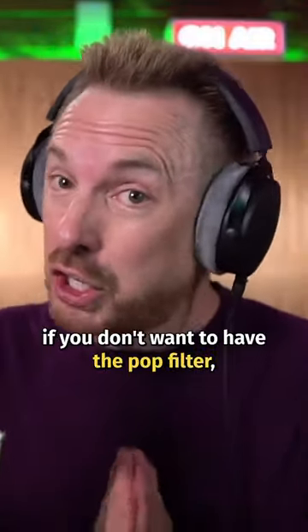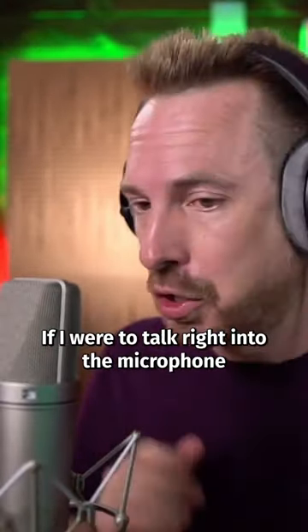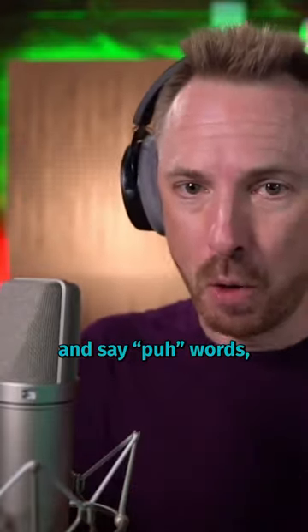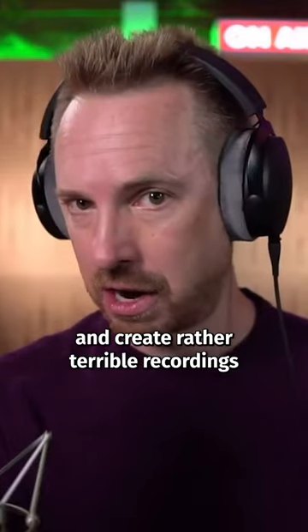Or even better, if you don't want to have the pop filter, just talk at a 45 degree angle as I'm doing. If I were to talk right into the microphone and say P words, I would vibrate the capsule inside the microphone and create rather terrible recordings.